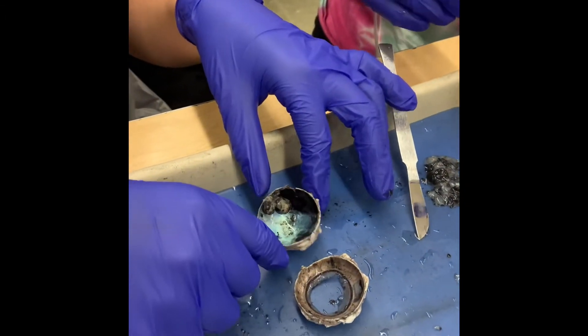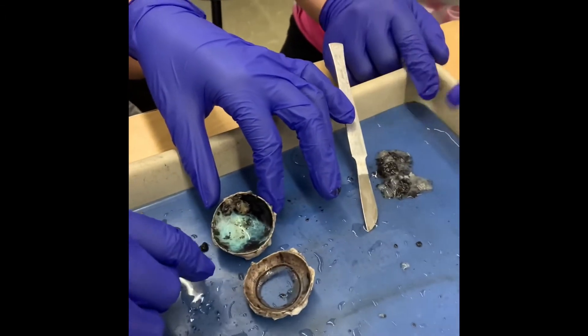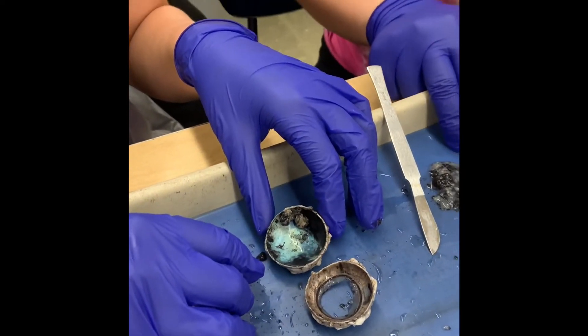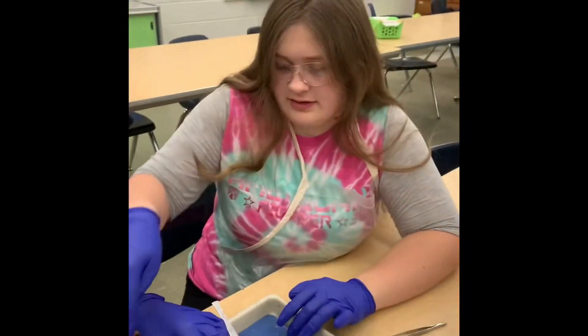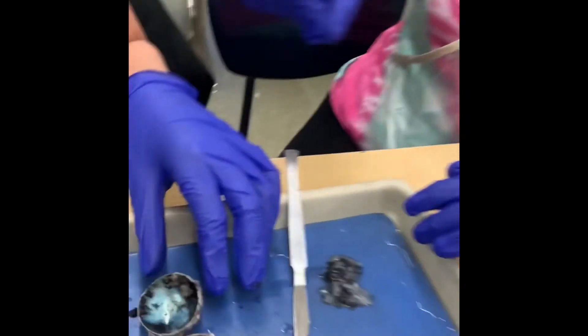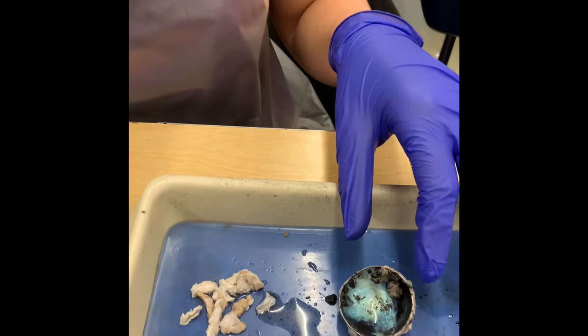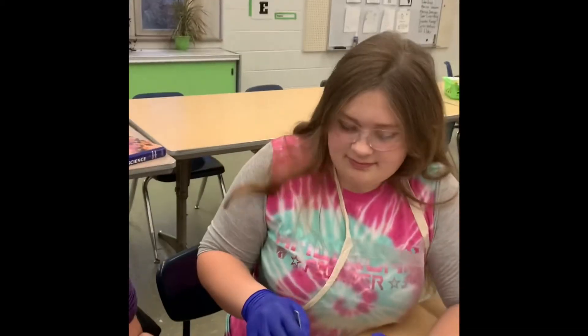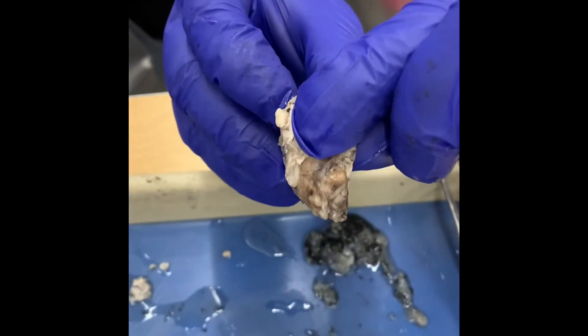The vitreous humor is in the back. There's a reflective back part — the retina. I'm not sure if the retina came out, but that's the back that will reflect so animals can see in the night. And that's all the meat, muscle, and fat that you guys cut off. Excellent job!